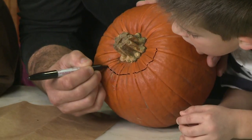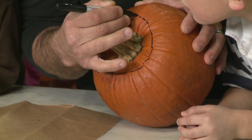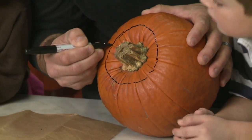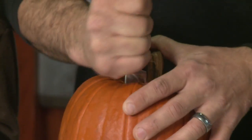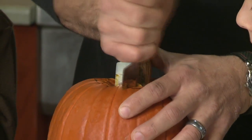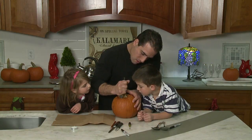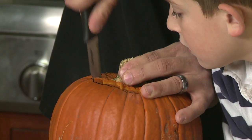First, we're going to start with drawing our guide. We're going to cut off the top — you want a rough circle right there. So we're going to use the channel knife here, go right in, and you have to go in opposite directions with each cut. Then we'll use our little paring knife just to free it up.